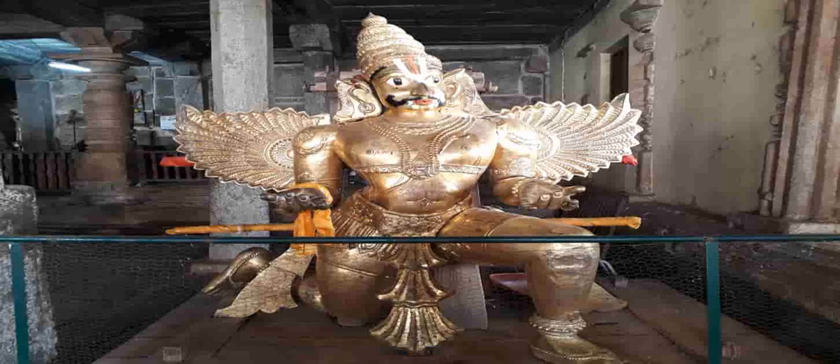Let us now take a small walk through the outer perimeter of the temple to enjoy the peaceful atmosphere.